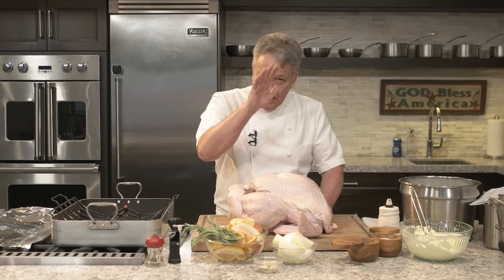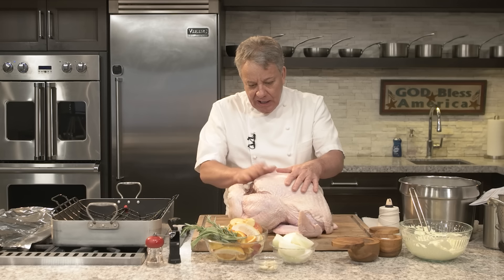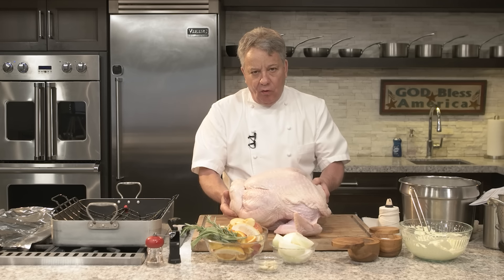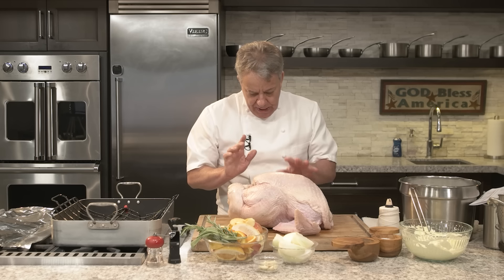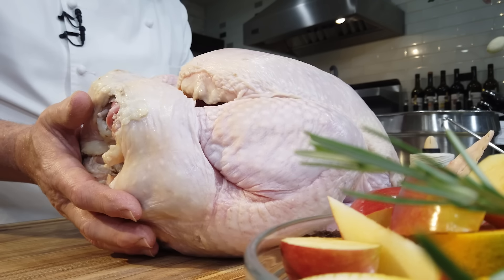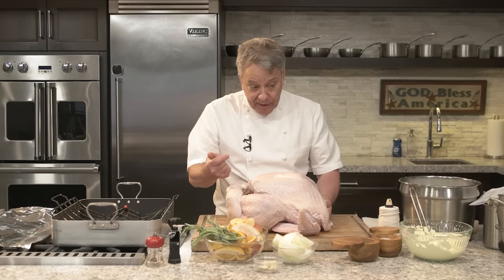The turkey has been defrosting one week and I left it out a little bit so it's not quite room temperature but not really cold, because otherwise I won't be able to rub it with butter. We're going to put a lot of butter. Butter is good. So first thing we're going to do is prepare to go in a roasting pan — this bird is going to take about five hours to cook.